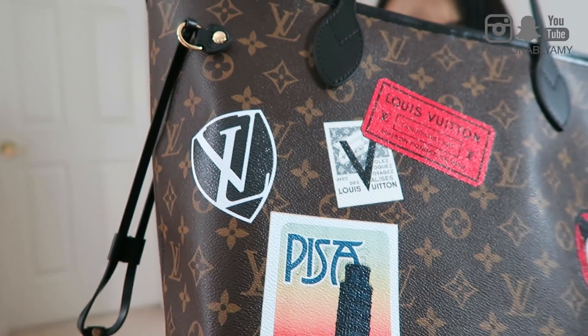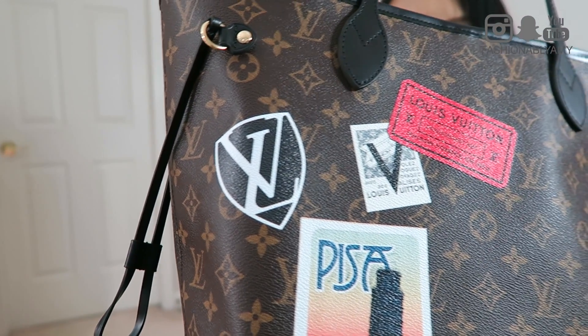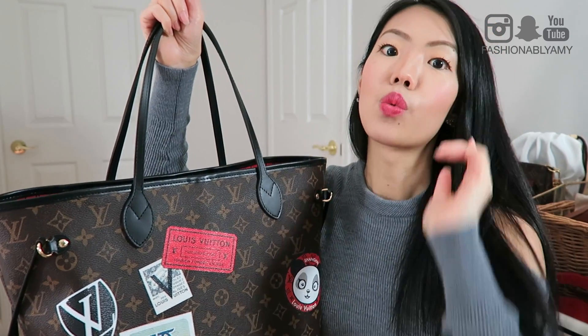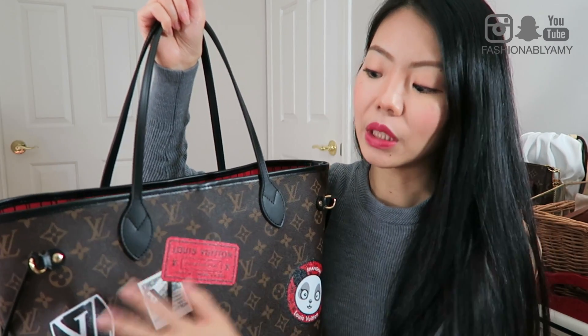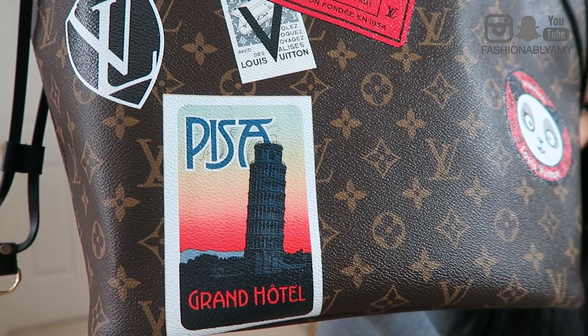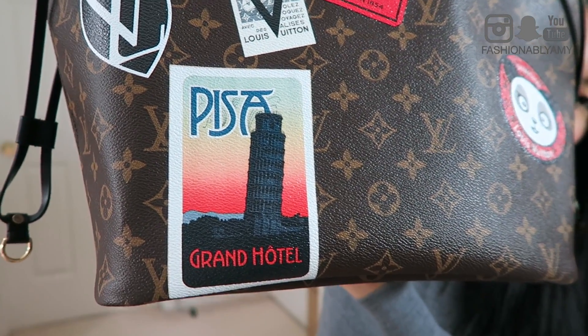I actually separated it on there because I did it both ways and this way looked the nicest. So now I have officially a bag that is customized with my YouTube handle name, which I think is really cool. I already explained that I really love these two stickers — ever since I saw them when the V collection came out, and then this one I saw on the first World Tour collection. I really loved it right away.